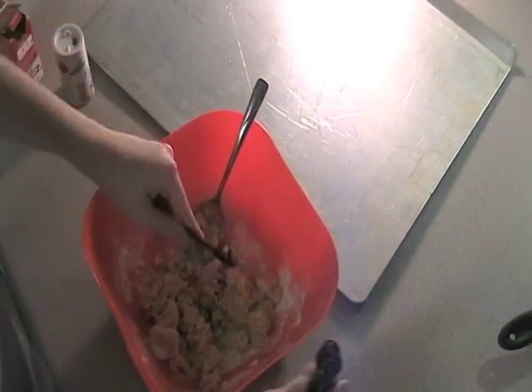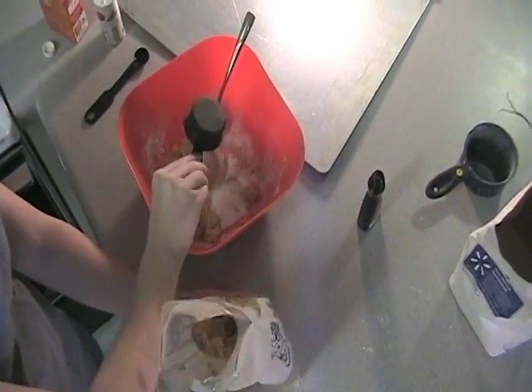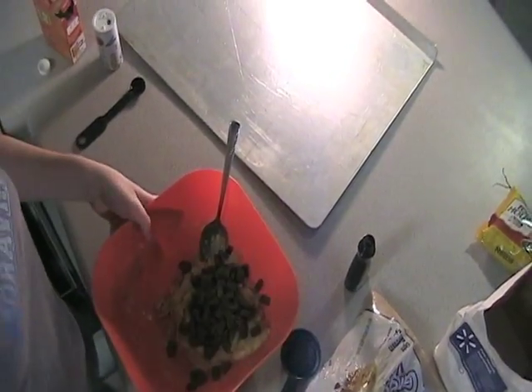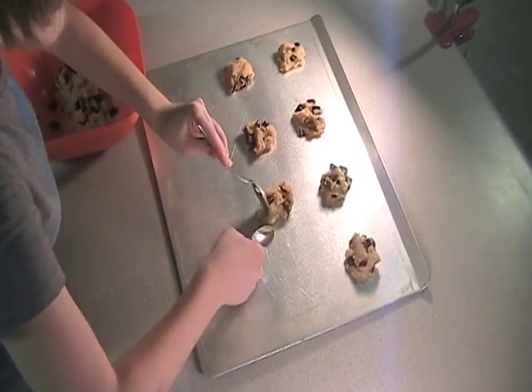Next, add the brown sugar, sugar, and vanilla. Now, add your eggs. Next, add as many chocolate chips as you want, stir it all together, and put it on the cookie sheet to get ready for baking.